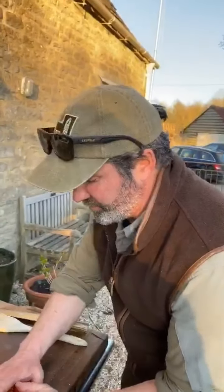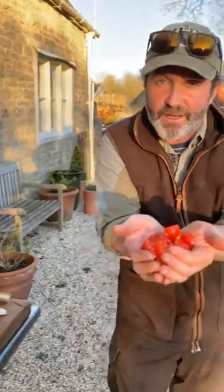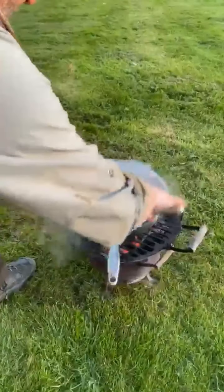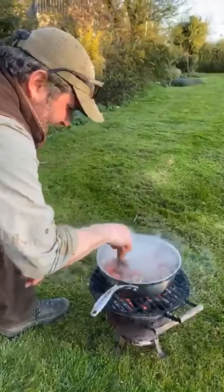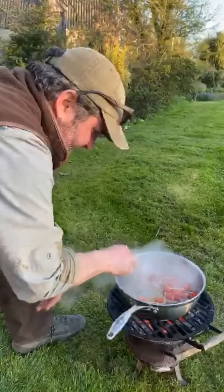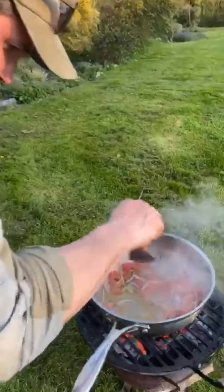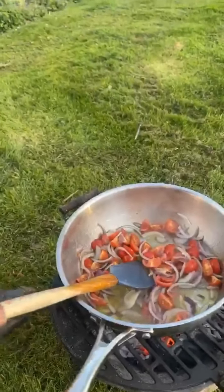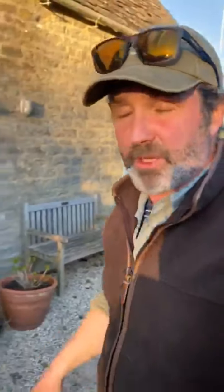I've also got a load of these beautiful little cherry baby tomatoes and I'm going to add them into my ducky, oily, oniony base and they're going to start cooking down. It's going to be a beautiful dish, this - very simple - and while those are cooking I'm going to pop the duck in the wood-fired oven.